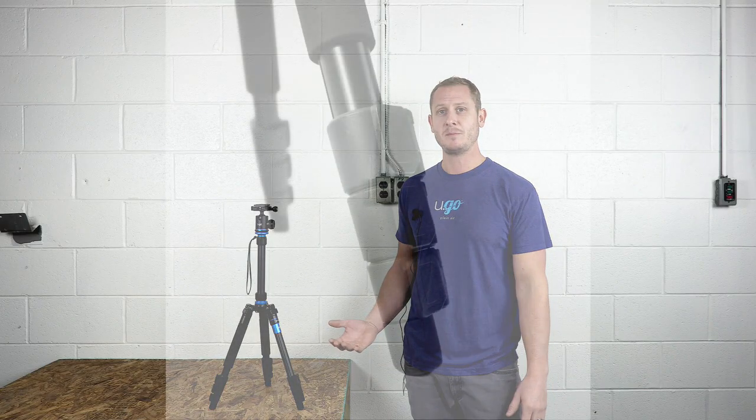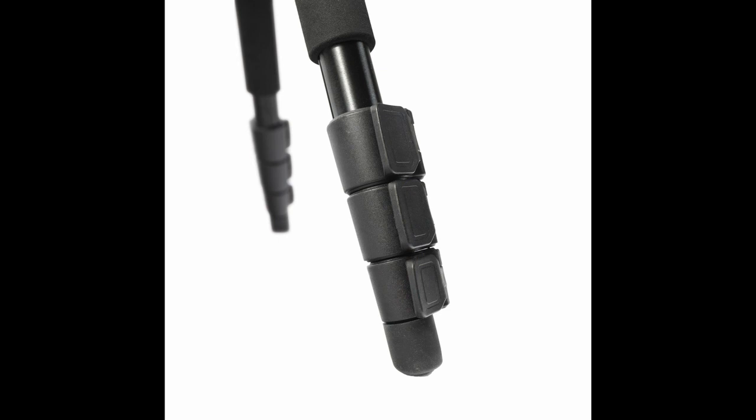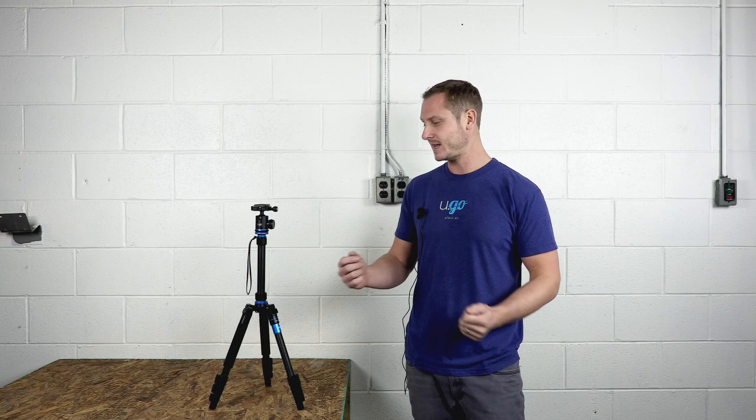The tripod has flip leg locks. We chose them because they're extremely easy to use. Flip them open, extend the legs, lock them in place, and you're good to go.